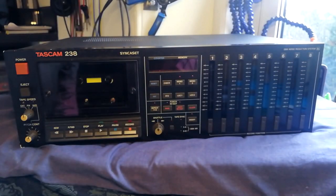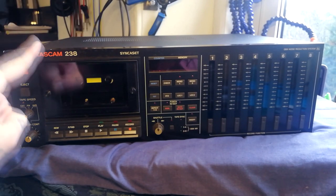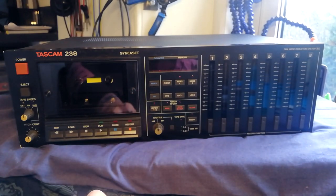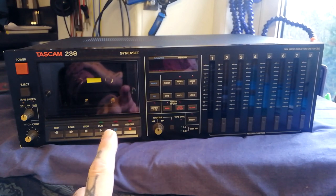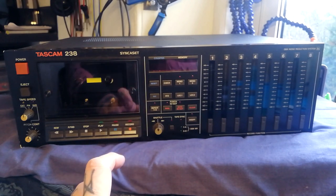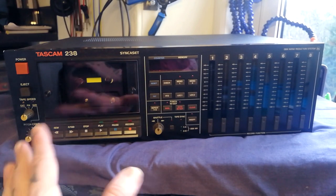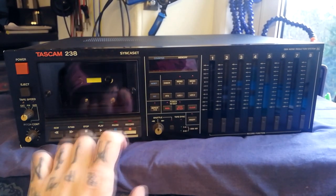Greetings Tapeworms! In this video I'm going to present my first impressions and a teardown of the Tascam 238 Syncasset. This is the first of these I've seen in the wild, and I think this is the last four-track or eight-track made by Tascam that I have not actually repaired and recorded with before. I've still to cover the 644 on the channel, but apart from that, ignoring rack mount stereo and digital stuff, I will have completed Tascam by the time I get this working again.